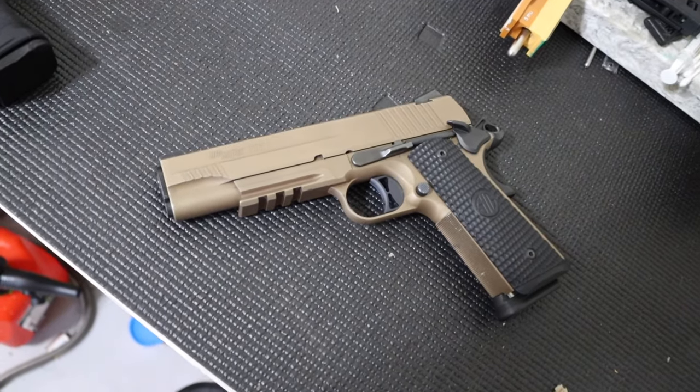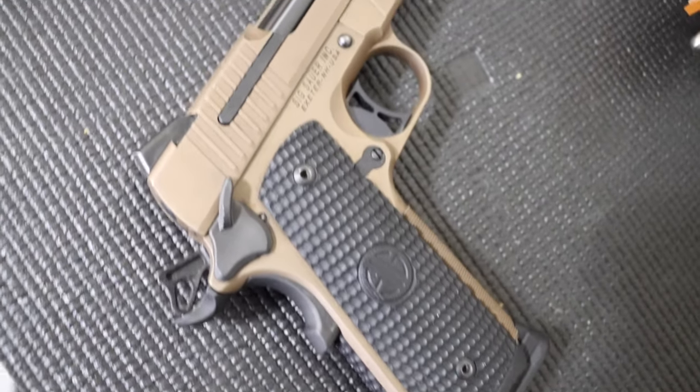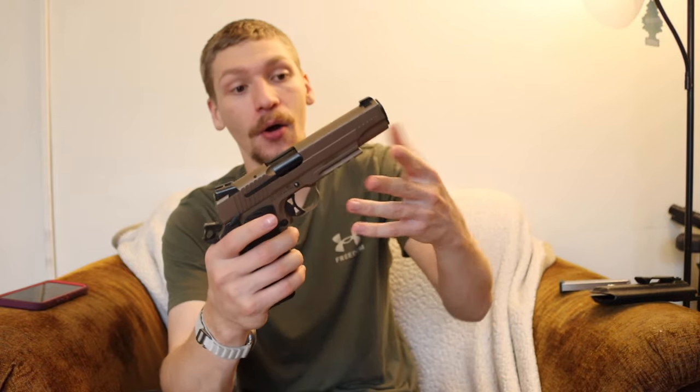The features of this gun are pretty typical for a 1911. These were discontinued about two years ago - you can still find some stragglers on online retailers, but for the most part the Emperor Scorpion is gone. There are still some SIG 1911s being manufactured, but they basically look like this. The Emperor Scorpion is the highest tier they ever made. You're dealing with straight-up Novak sights - there's no red dot cut, which is a little bit of a bummer since pretty much every one of my handguns has a red dot on it.